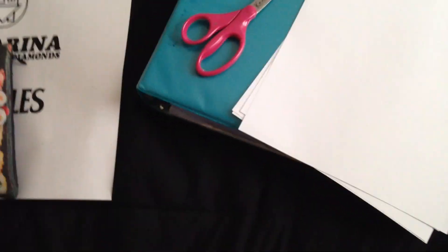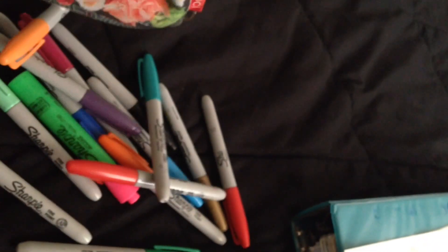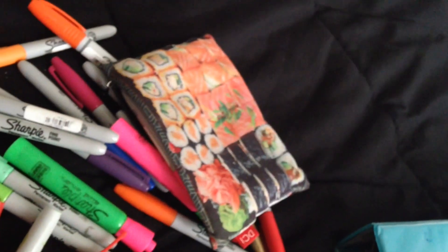First we're going to go over our materials: scissors, paper, a binder or a notebook, a paper that you print out with your favorite things on it, and glue. Here are just my markers — I'm showing them because I want to — and here are the colors I'm going to be using. They're all Sharpies except one.